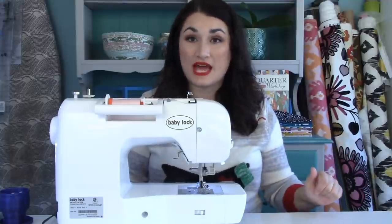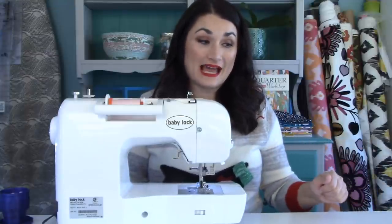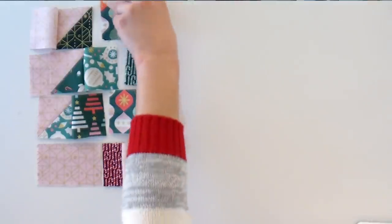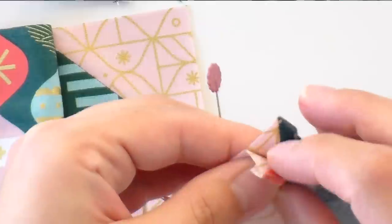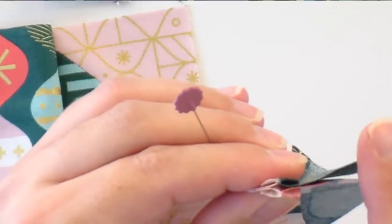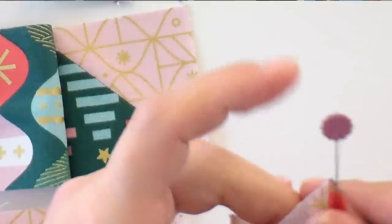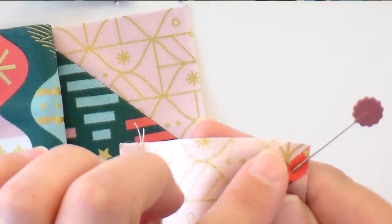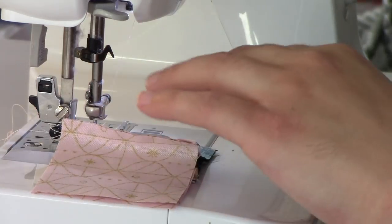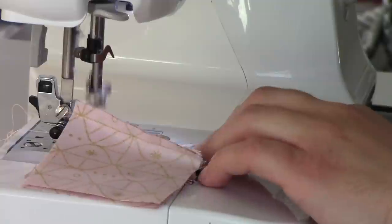I feel like it always saves time in sewing when you can batch activity, so I'm going to wait to press all this until I've got my rows completely sewn together. Now we have just one little point to match up here. I'm just going to flip these guys right sides together, making sure that those lines are going to come right on top of each other for that seam. I'm going to put a pin just to the right side of that seam allowance, start with my needle down and stitch just a couple of stitches, then remove that pin and keep going.